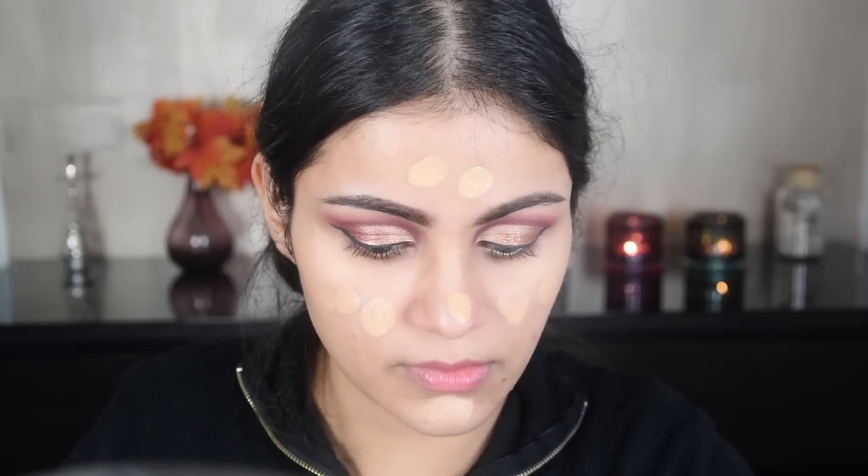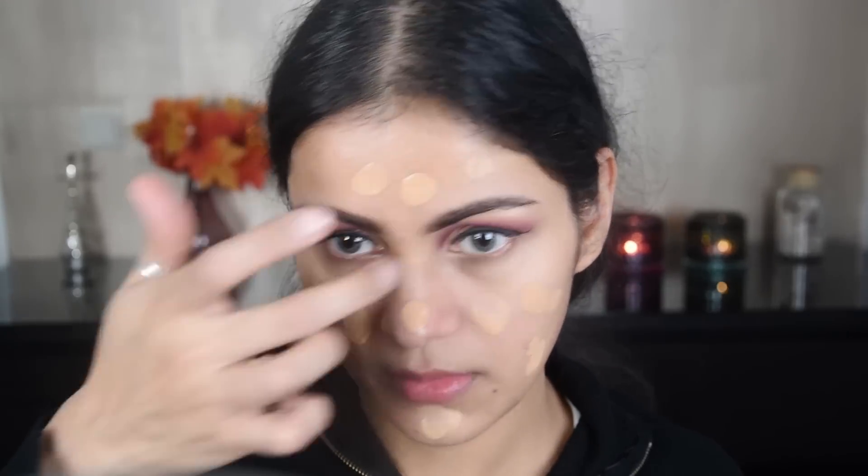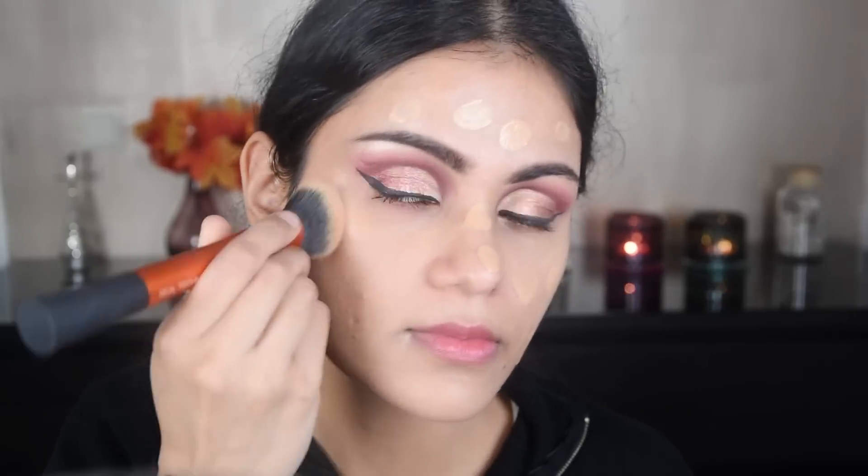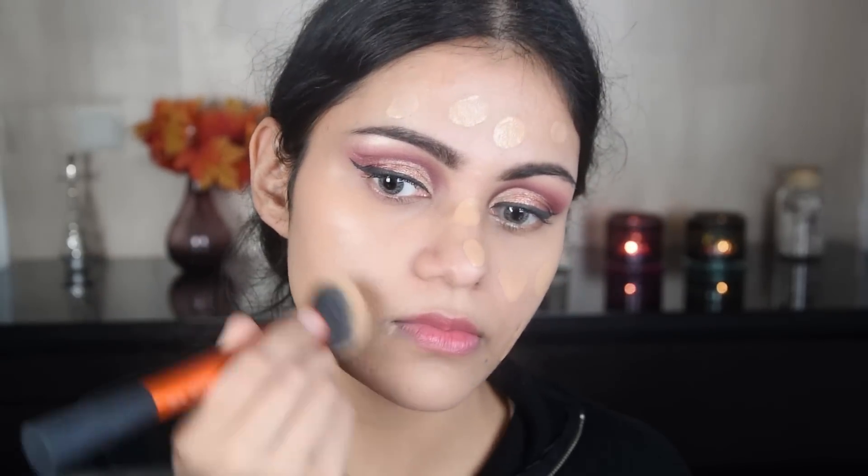Now I have taken the Fit Me foundation and applied it on the whole face and on the neck. With the help of a brush, I have blended it all over the face.